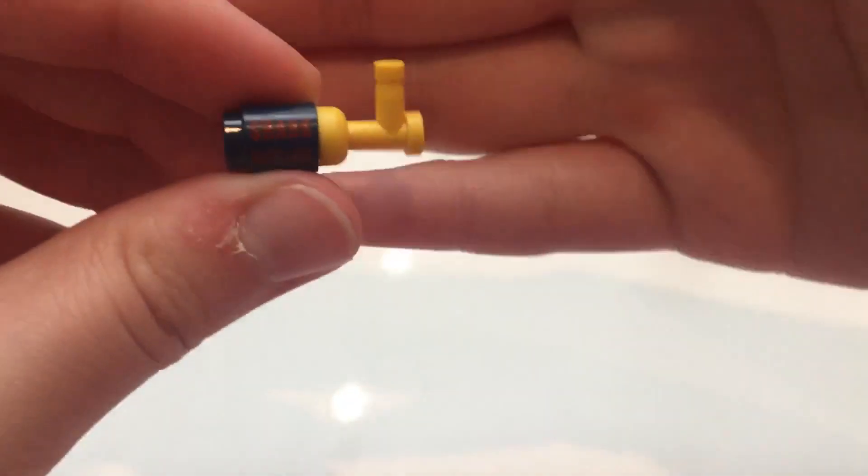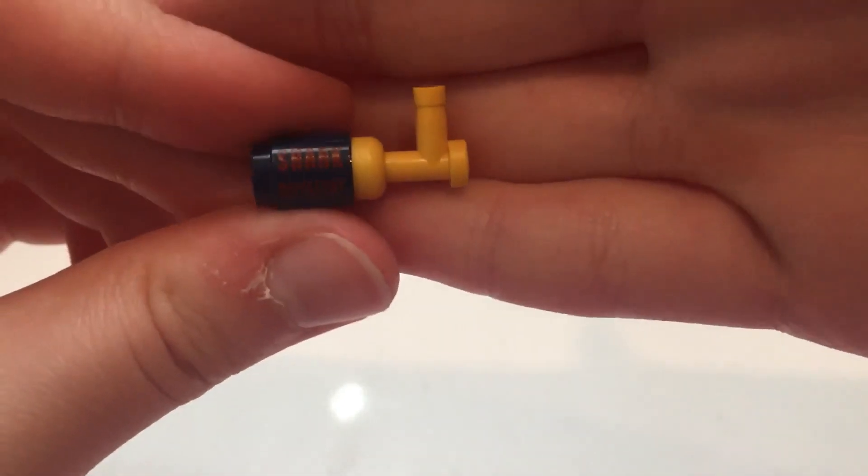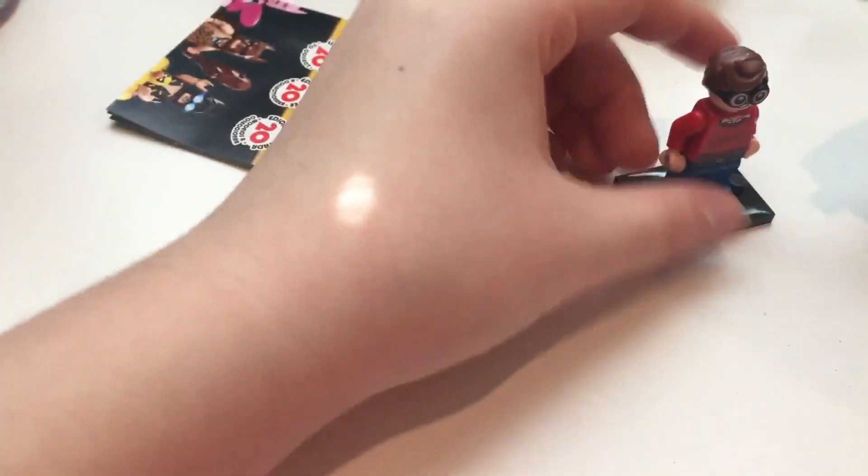It has a no shark sign on it, and I'm not sure if you can see it very well, but it says 'shark repellent,' so that's kind of funny. He used this in the movie, so that's why he comes with it.